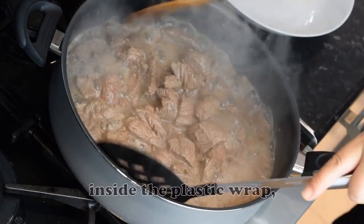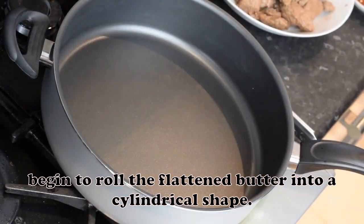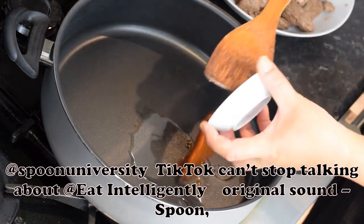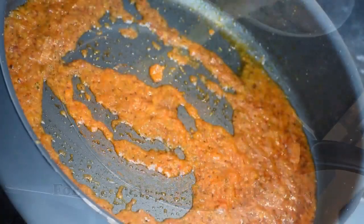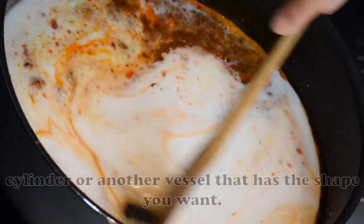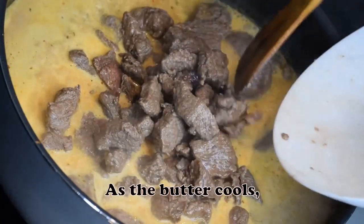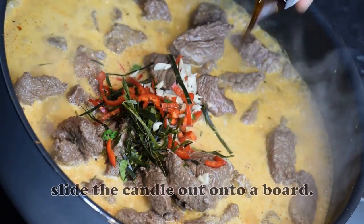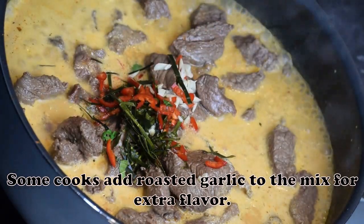Then, inside the plastic wrap, begin to roll the flattened butter into a cylindrical shape. For the melt and mold approach, melt the butter and pour it into a cup, cylinder or another vessel that has the shape you want. As the butter cools, insert an edible wick. When it's almost fully hardened, slide the candle out onto a board. Some cooks add roasted garlic to the mix for extra flavor.